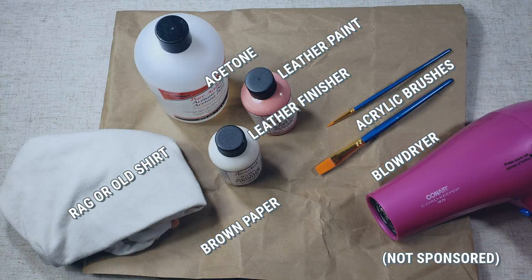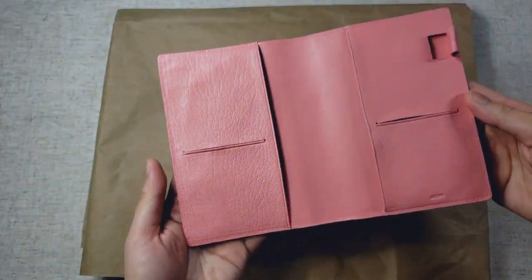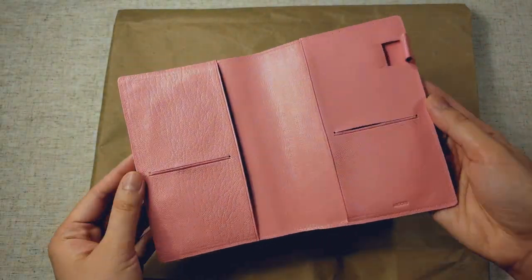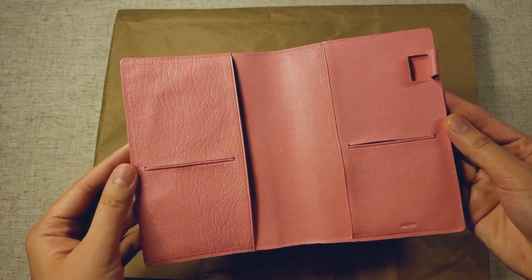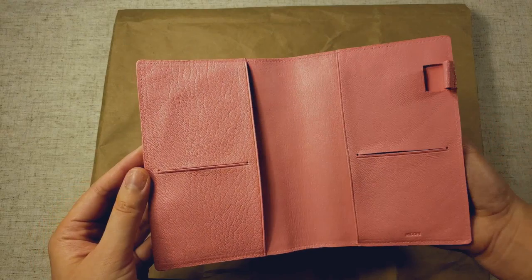So here are the materials that I used for this project. I did already paint the insides of this leather, but I will be showing you how I paint the outside. There isn't much of a difference — you can just follow the same steps that I show in this video.